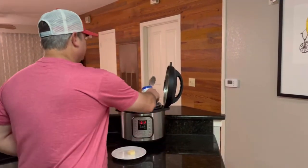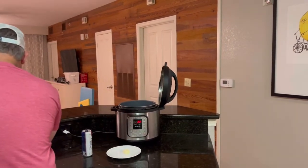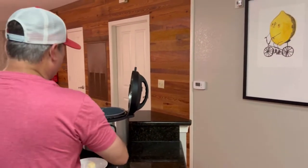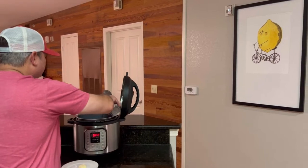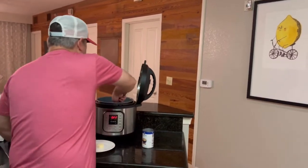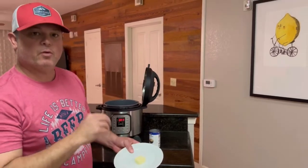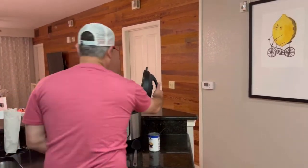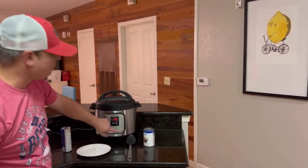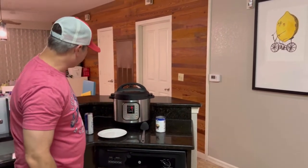I've got my can of broth. Then add another can of water. I want to make sure the pasta's put down and everything's wet. Out of the stick of butter, add one tablespoon on top. Top on, set to the seal position, hit the manual or pressure cook button, and bring it up to seven minutes. We'll be back.